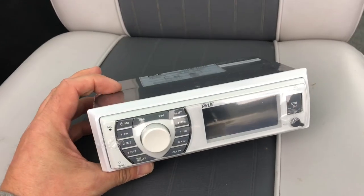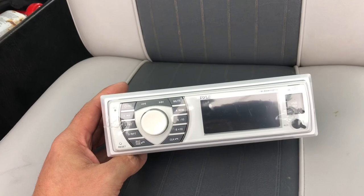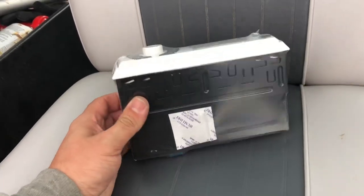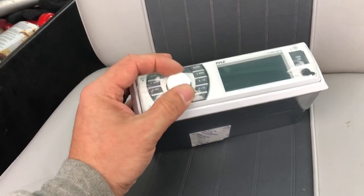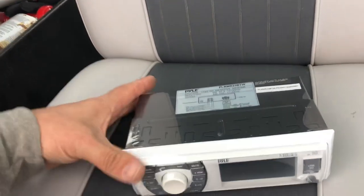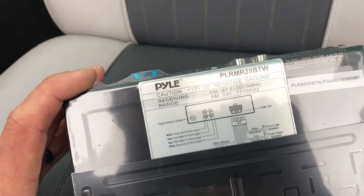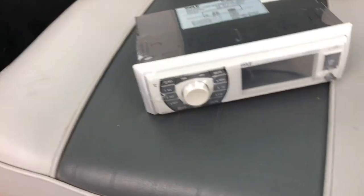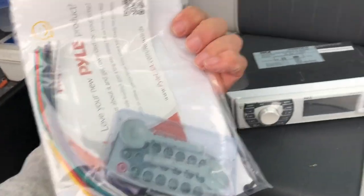Nice looking radio. We'll give that a try — let me get it installed, then we'll turn it on and show you how it works. So far it looks good. I've seen they have an upgraded or newer version, but I didn't care about that. This one looked good enough for me, plus it was cheap — I'm all about cheap, but it works.